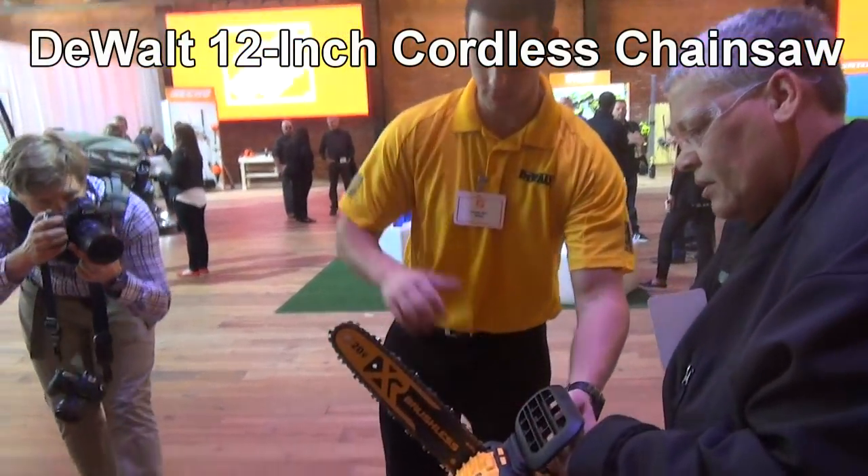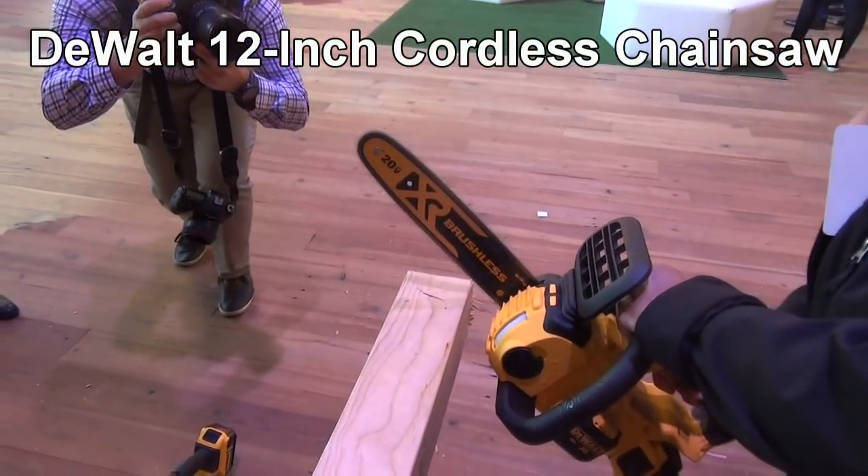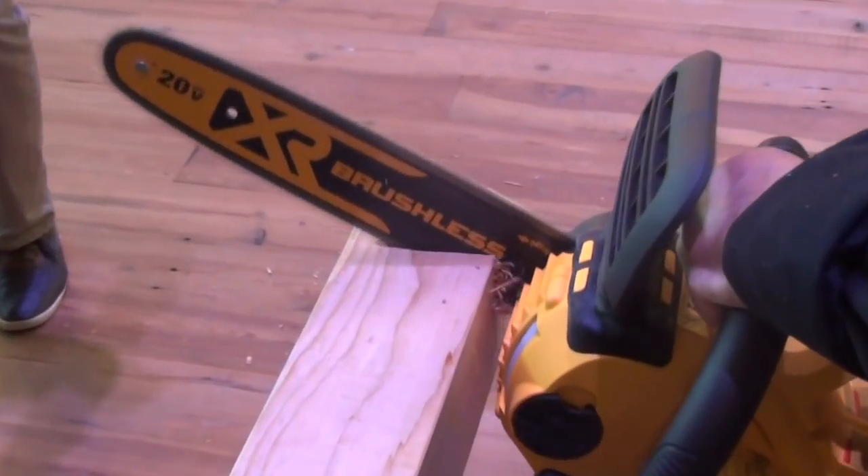Now, the next tool that grabbed my attention was the DeWalt 12-inch cordless chainsaw. I said cordless chainsaw, and it cut effortlessly.